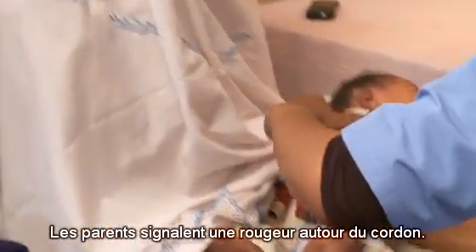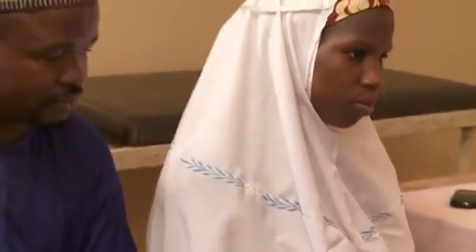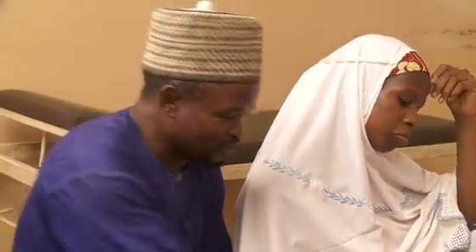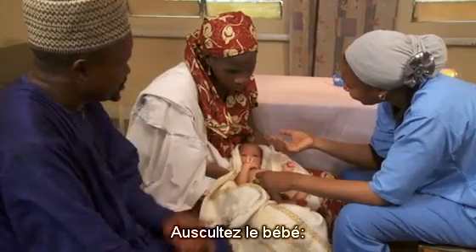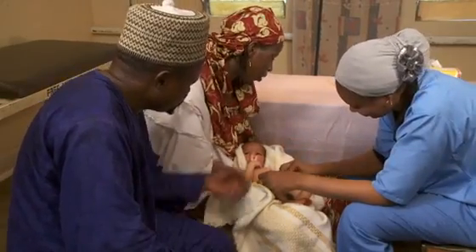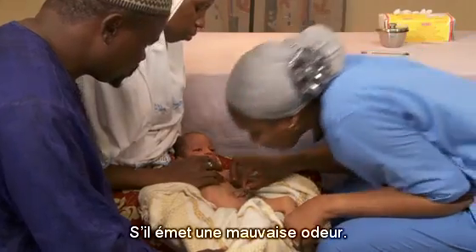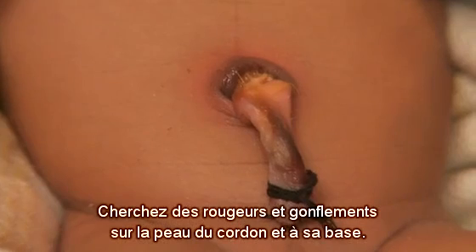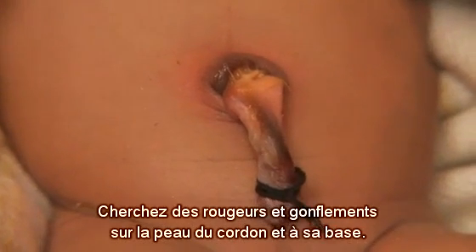The parents report that there is some redness around the cord. The baby is otherwise normal and feeding well. Now check the baby. First, observe that the baby is alert and active. Look for a moist cord and any drainage of pus. Check the cord for a bad odor. Look at the skin on the stump and at the base for redness and swelling.